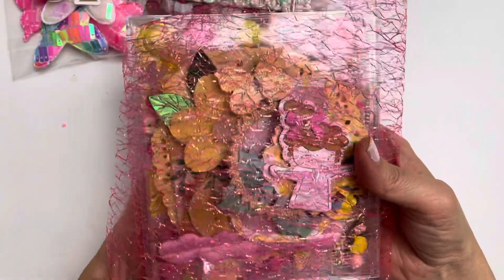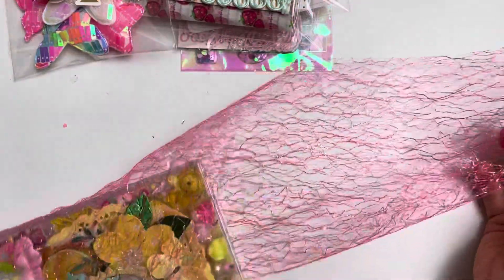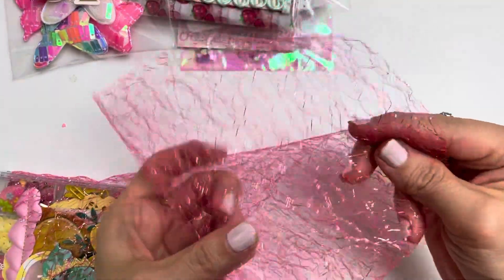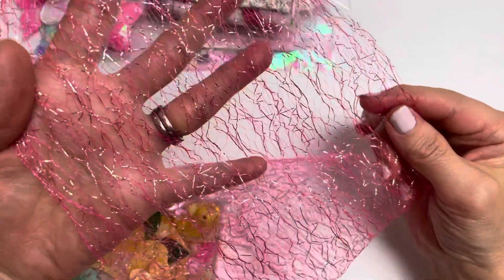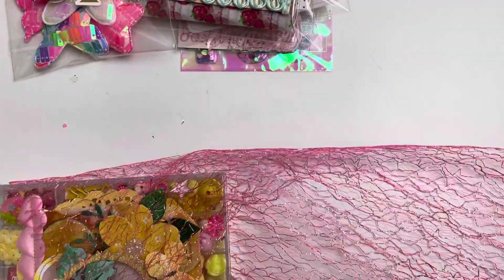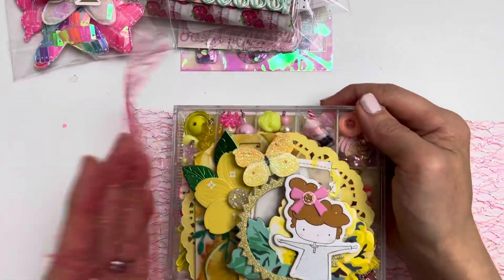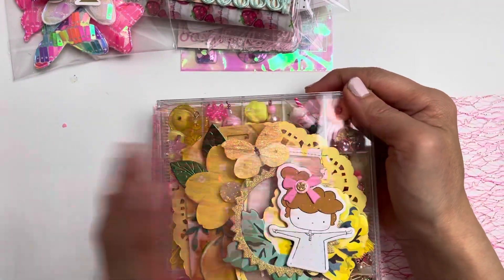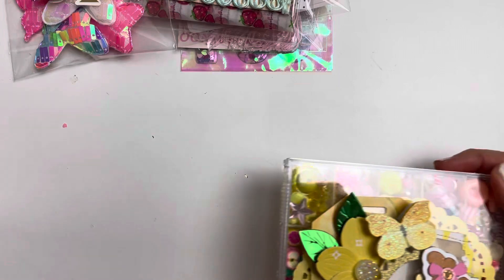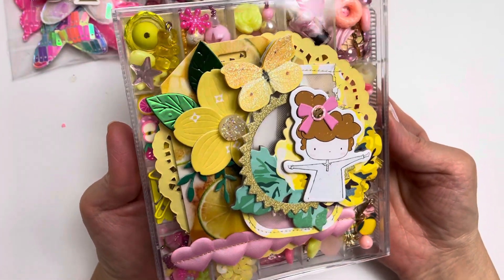I have this beautiful pink mesh that I got from BB Craft a long time ago. I have really enjoyed sharing this material with many crafters and I am also going to send it to Tiffany in the form of a wrapper — I'm going to wrap it all around my embellishment box.